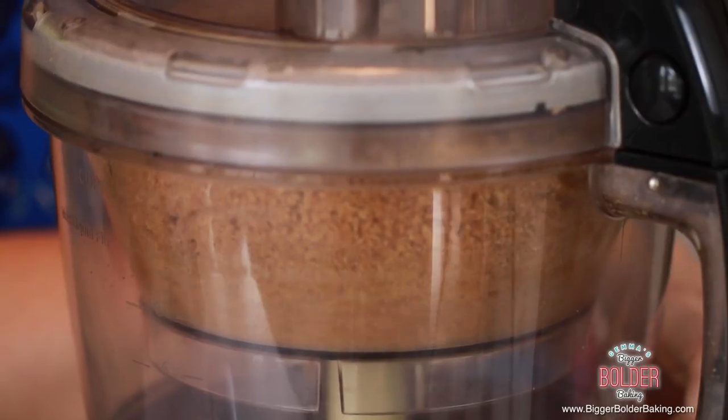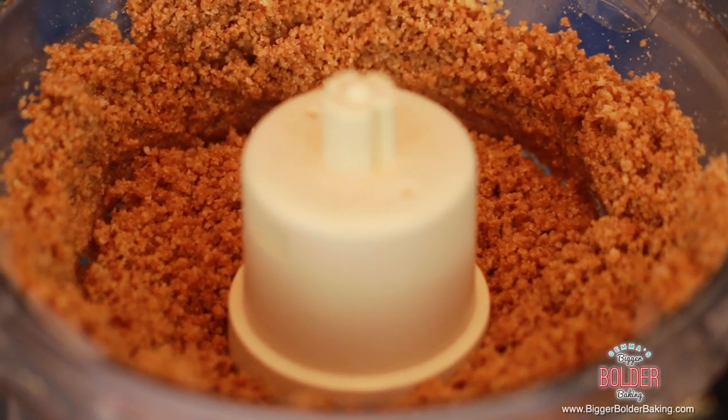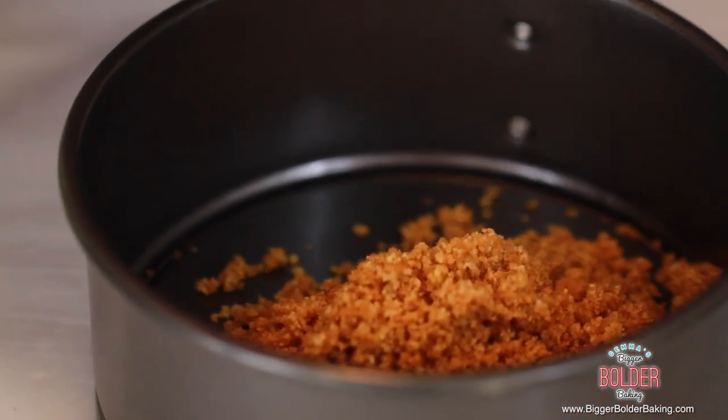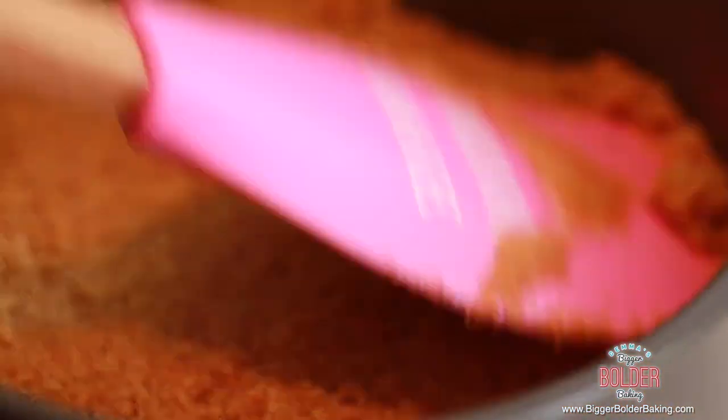Now I'm going to add in my melted butter to bind them all together. Once it comes together we can take it out. It smells delicious — I can smell all the melted butter. We are just going to press this into our springform cheesecake tin. Try and spread it around evenly and then pat it down with a spatula, or you can even use your hands. The crust is my favorite part of desserts — I kind of think you're always working your way down towards it anyway.